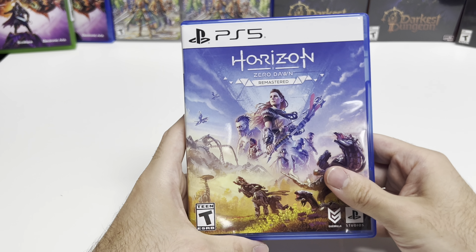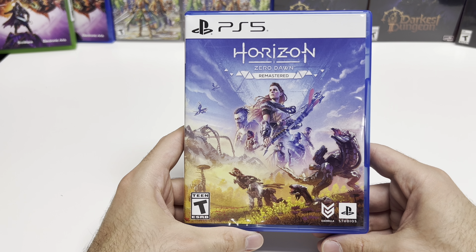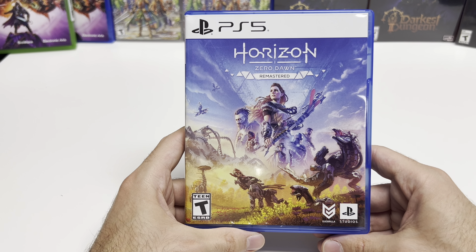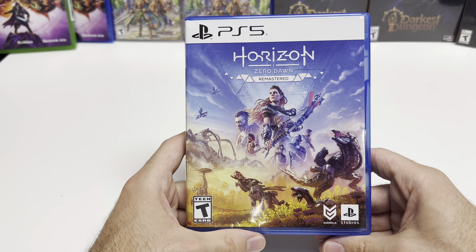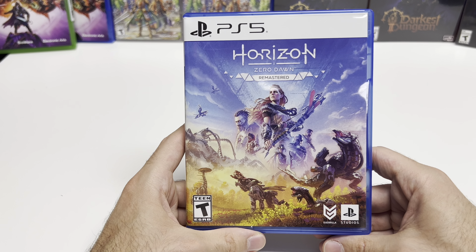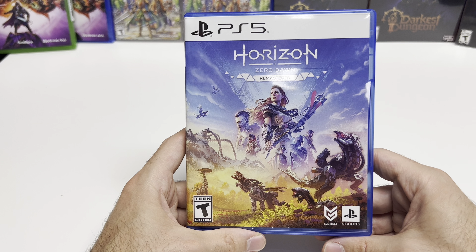Alright, and that'll do it for this unboxing of Horizon Zero Dawn Remastered for the PS5. As always, thank you guys for staying tuned to PopNGames for these unboxings. If you enjoyed this one, you can let us know by liking, commenting, subscribing, and clicking the bell. If you'd like to learn more about us or purchase some of these games for yourself, you can find us at poppinggames.com, which you'll see linked in the description below. Thanks for watching, bye bye.